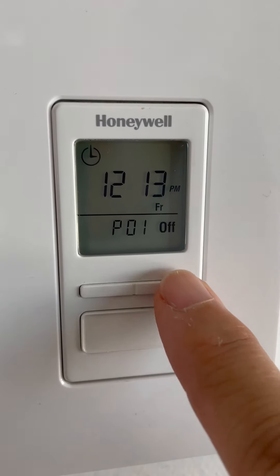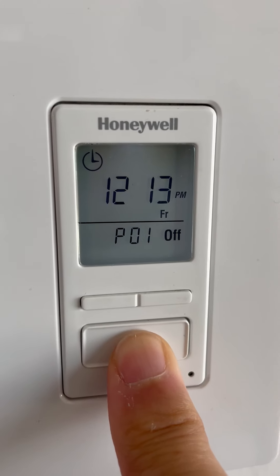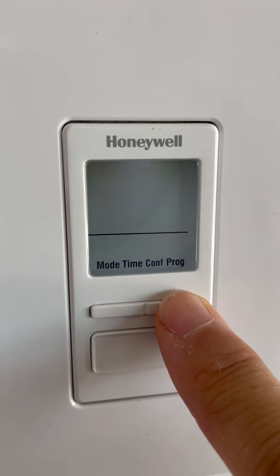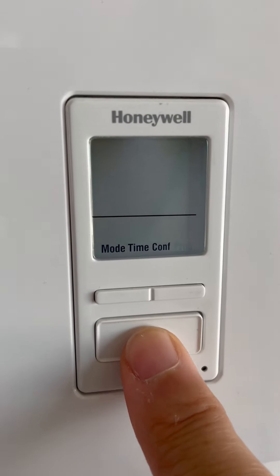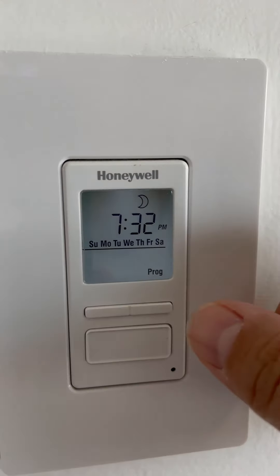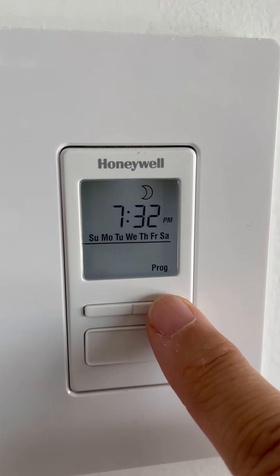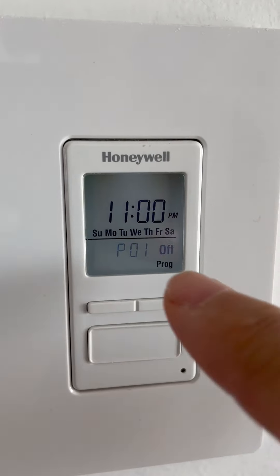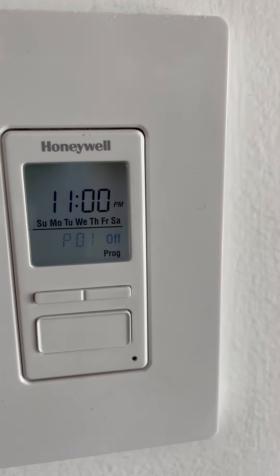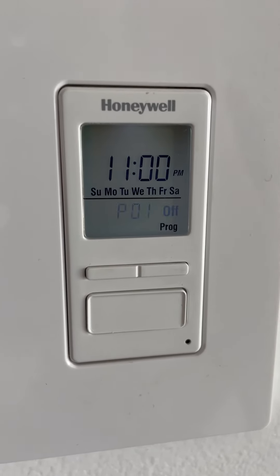So let's go and program Program 1 off. Long press on the big button again, use the little buttons to get to the program menu, and now you'll need to navigate a little differently. You'll see Program 1 on — press the little buttons so you can move to Program 1 off.